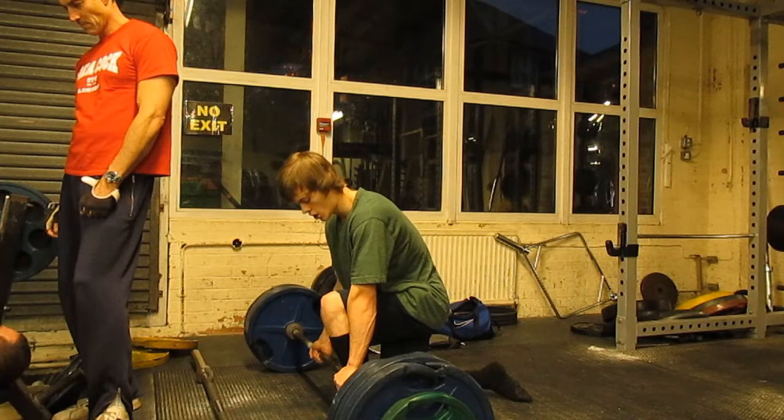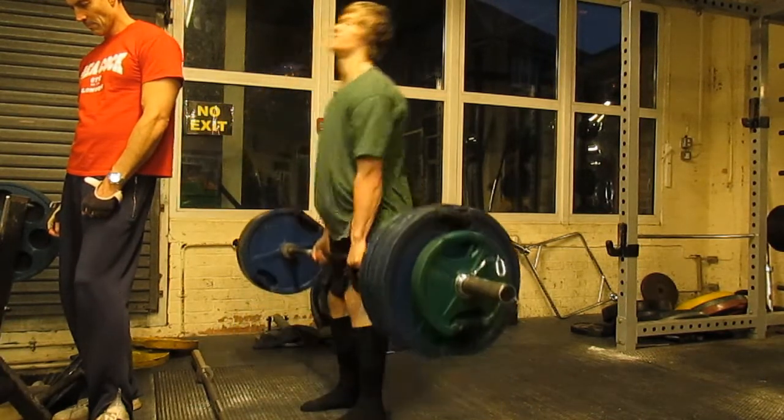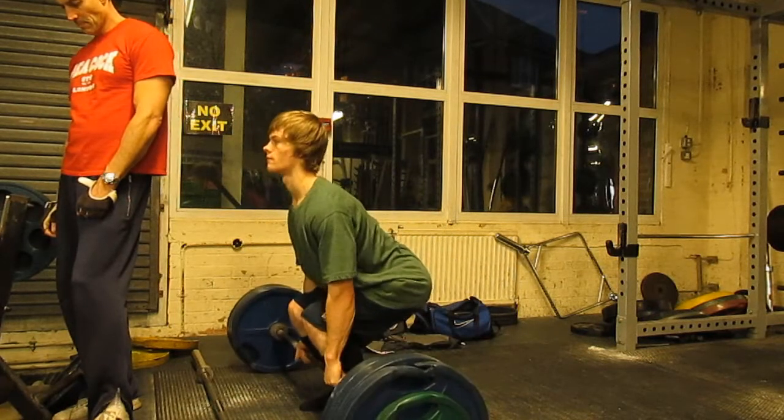We went up to 160 — that's again in kilograms — what was it, 5 reps, 4 reps, 1 set.